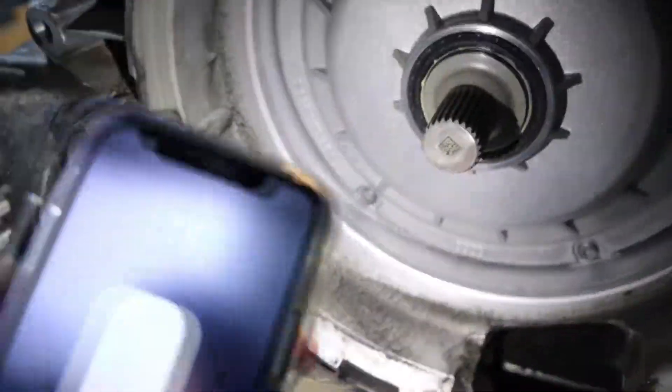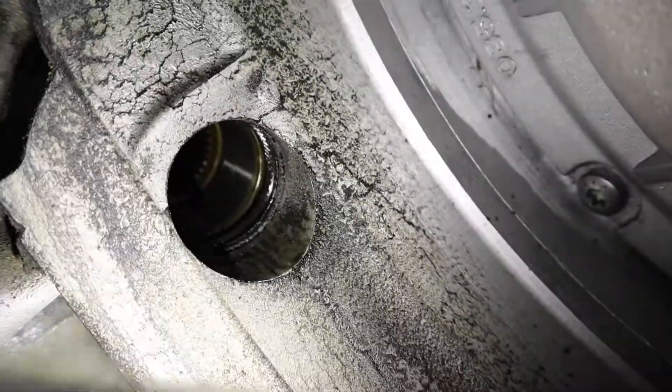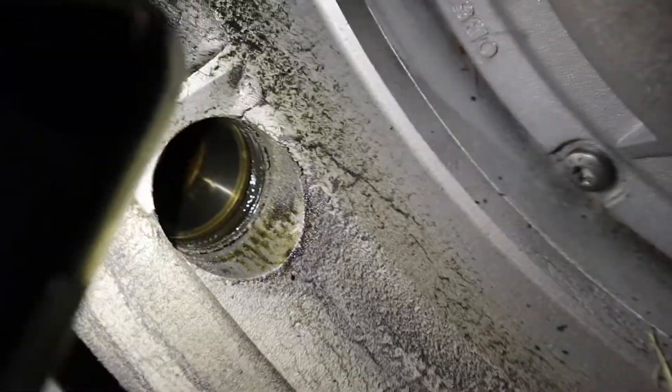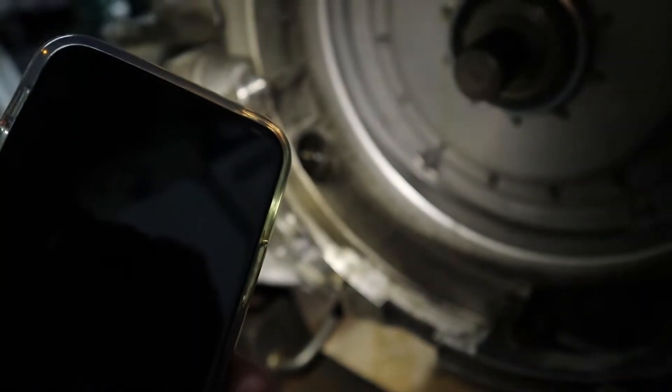Okay guys, it's removed. I think this seal is leaking — as you can see there's oil in the trail. I think I gotta replace that seal because it's gonna keep spraying out the trans oil.